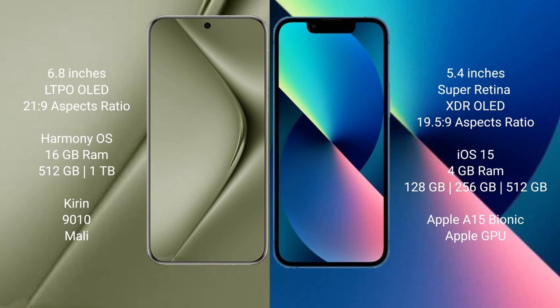Huawei Pura 70 Ultra comes with 16GB RAM and 512GB or 1TB internal storage, powered by the Kirin 9010 processor and Mali GPU. iPhone 13 mini comes with 4GB RAM and 128GB, 256GB, or 512GB internal storage, with the Apple A15 Bionic processor and Apple GPU.